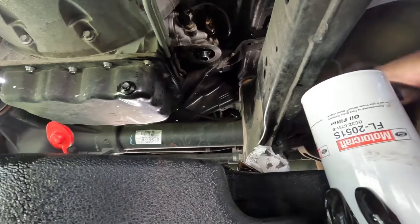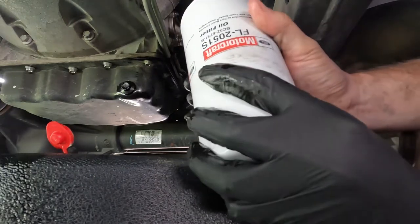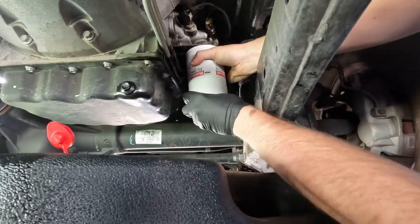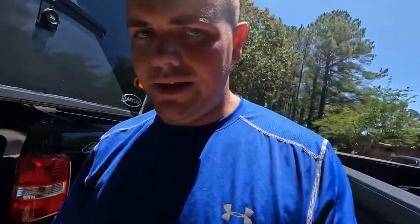Alright, got this filter filled up. Make sure you put oil on the ring — the o-ring — or you're not getting this thing off next time you change it. I love how these trucks have the oil filter right there next to the oil pan. It makes sense. On my F-150 it's all up in the engine bay — which, by the way, that's for sale if anybody wants to buy it. But yeah, let's put oil in this thing and crank her up.